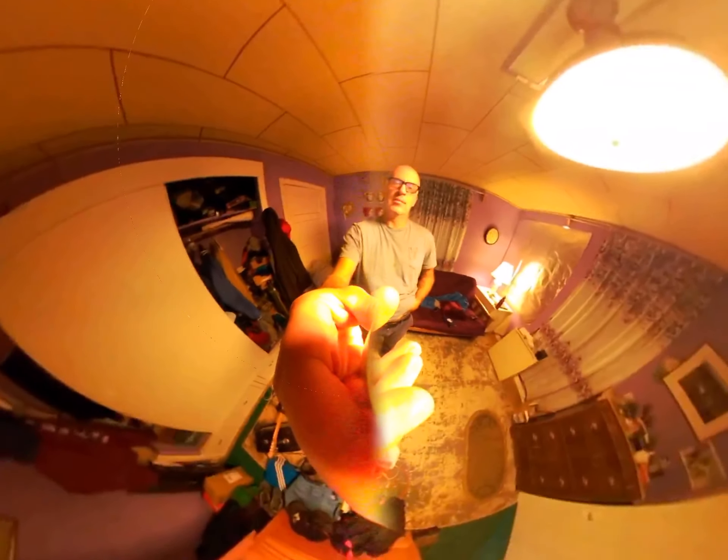It's an LG 360 cam — cheap, tiny one. You're annoying. I don't even know if it's still recording. It's blinking.